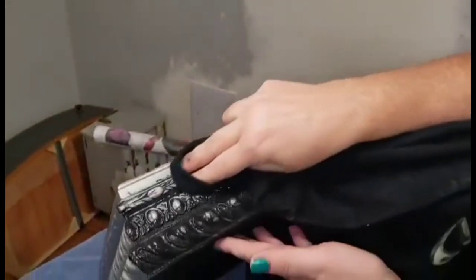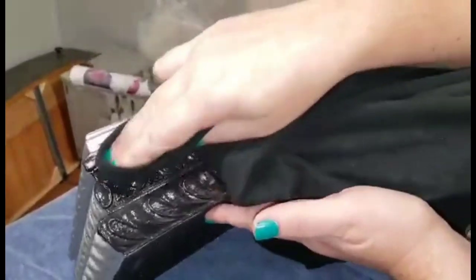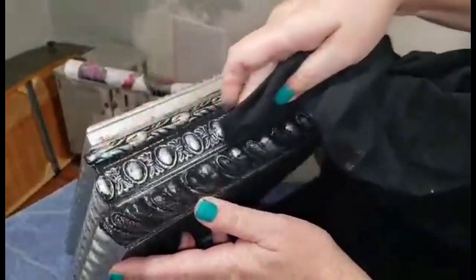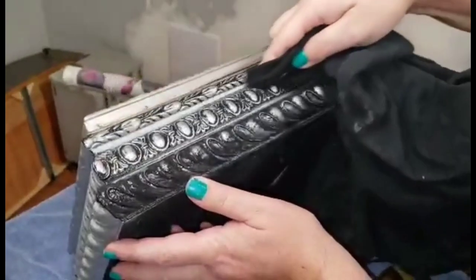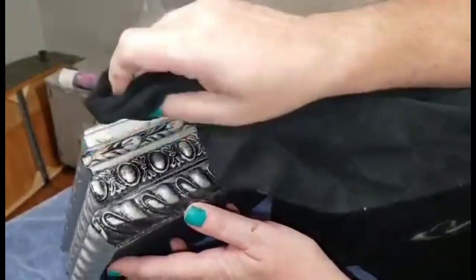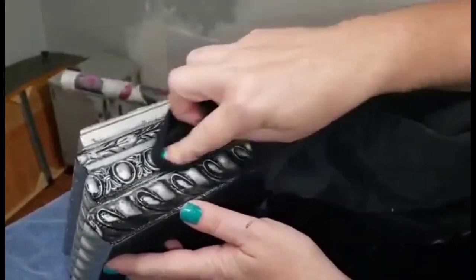Once I've got a full coat of Caviar, I'm going to take a rag and just wipe back the Caviar paint. You can see what this does — it deposits the paint into all of my low points but wipes away so that I have the clean silver exposed on my high points. This technique is called a color wash — I'm literally washing my piece in the color of Caviar, washing it over the top and then using my rag to remove it again.